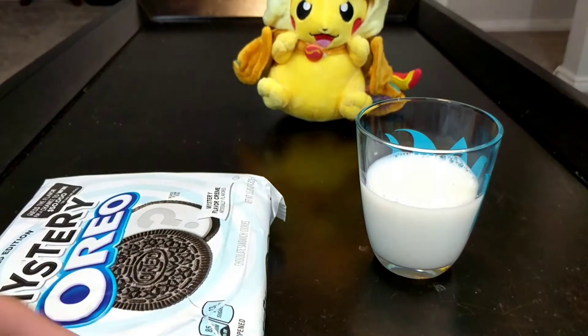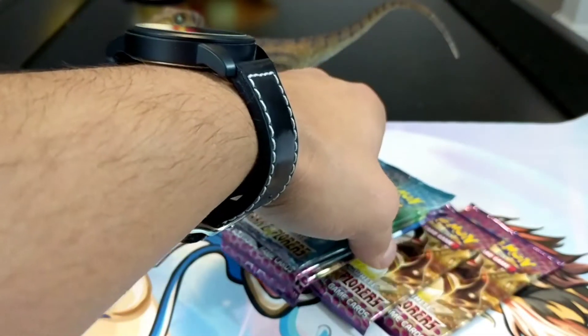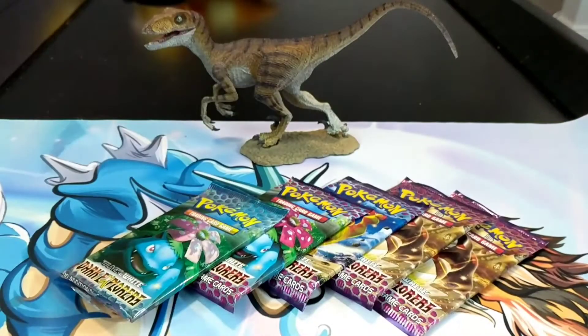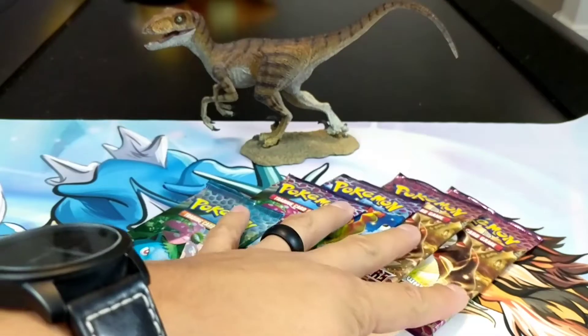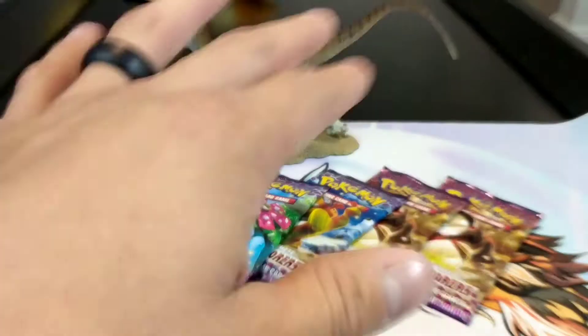Alright, let's get into this! One, two, and three. As you saw in the title, we are opening five Dark Explorers booster packs. This was my absolute favorite set from Black and White - had to pick up these babies. They were about ten bucks each. I really regret not keeping more of these because they're worth so much now - a booster box goes for like $600 plus. I thought it would be perfect to open in October since Halloween kind of goes with Dark Explorers a little bit.